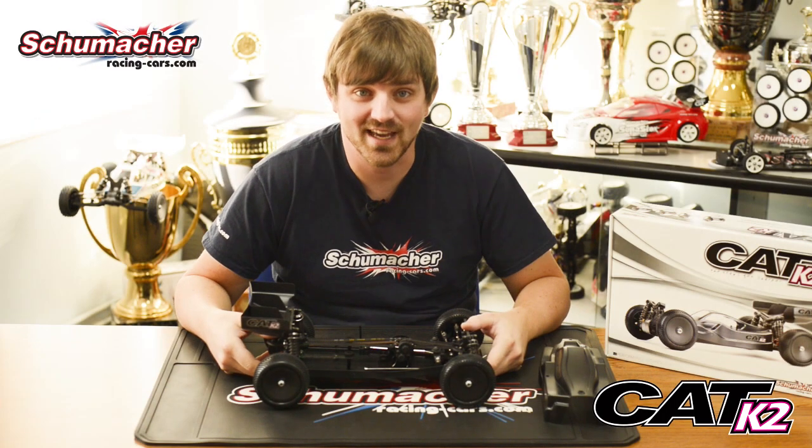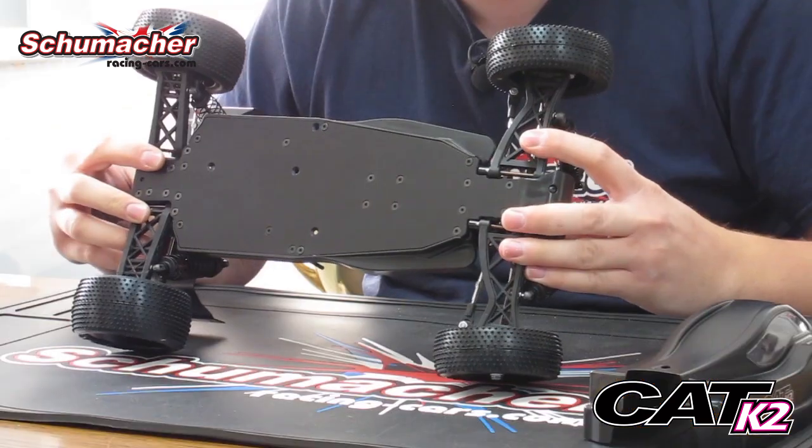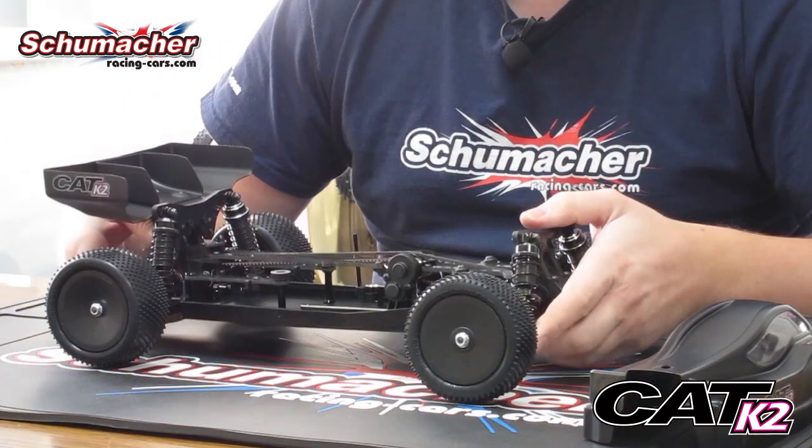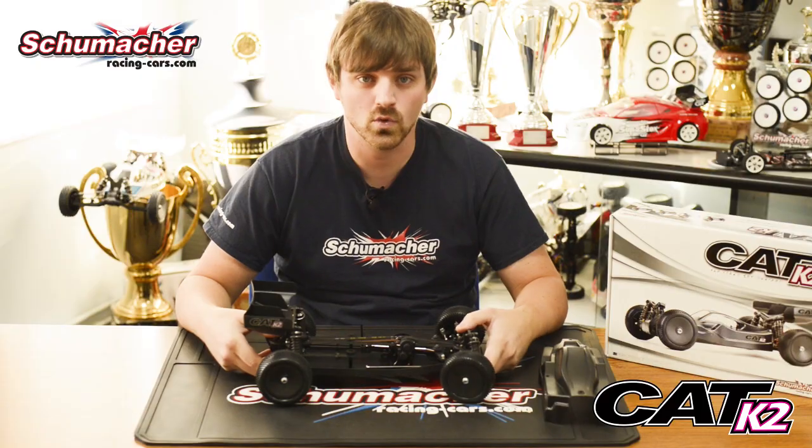Other features of the K2: we have a slim chassis and a long wheelbase. The long wheelbase helps the car through bumpy sections, as well as making the car more consistent. The taper chassis allows the car to corner harder, so you can really push into high-speed bends.